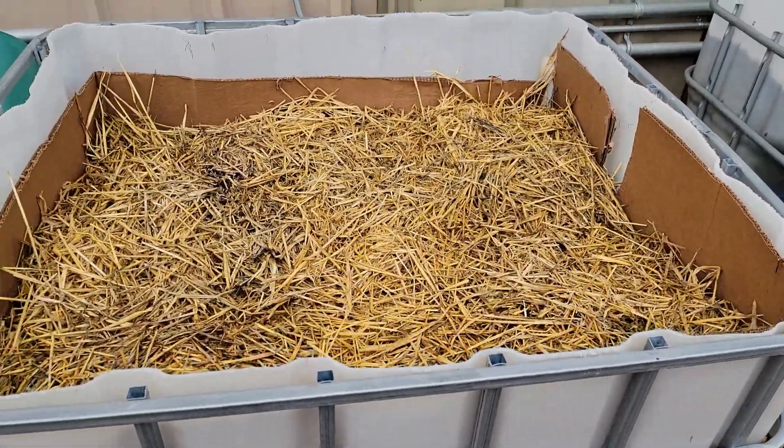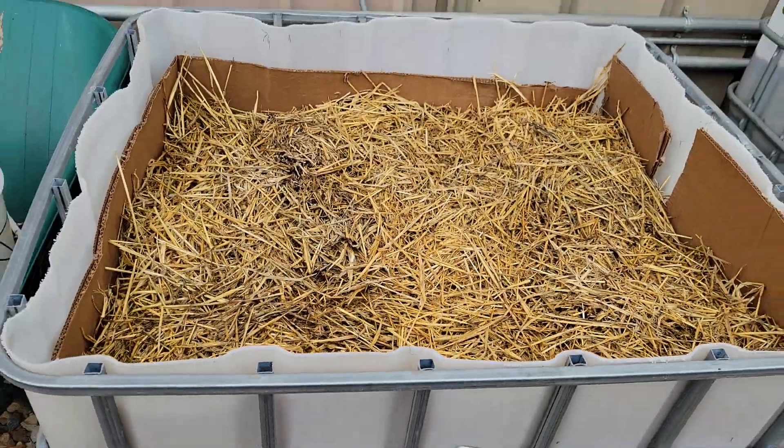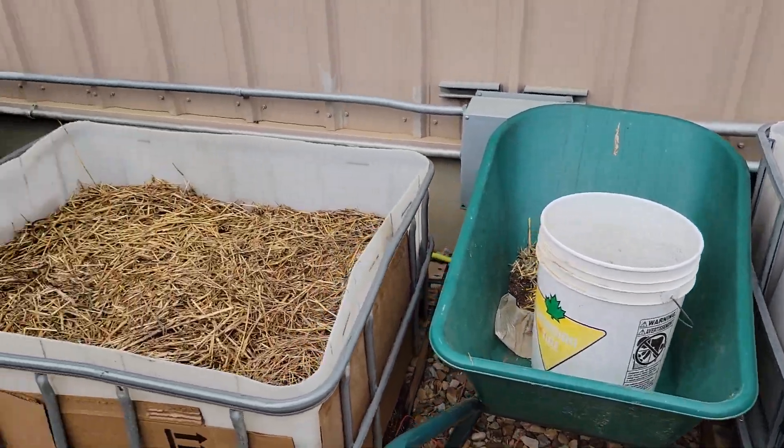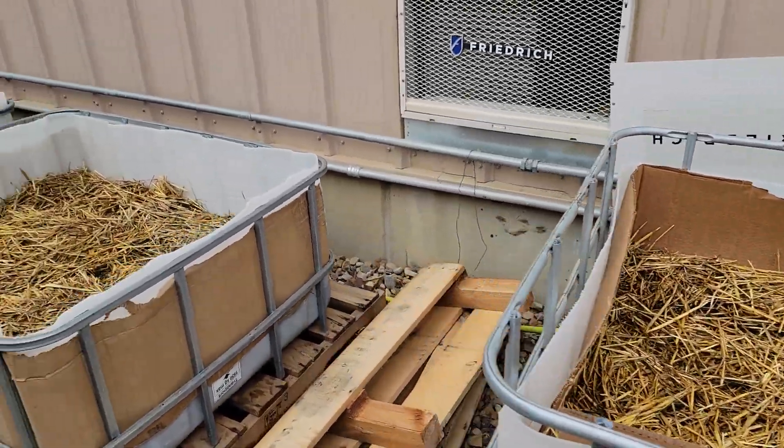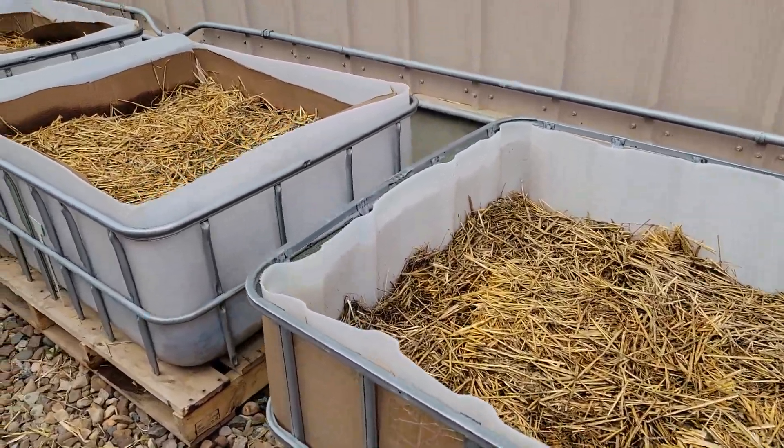Potatoes — these are Pontiac. You can see I wrapped the cardboard around to keep the sunlight from the potatoes.